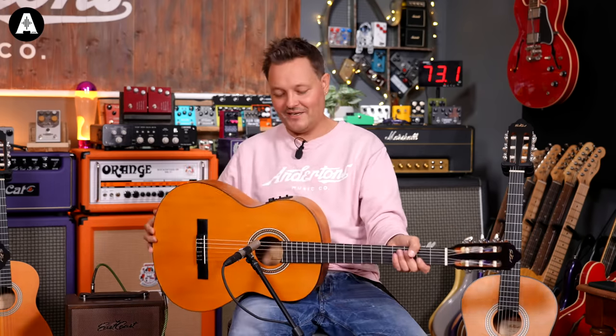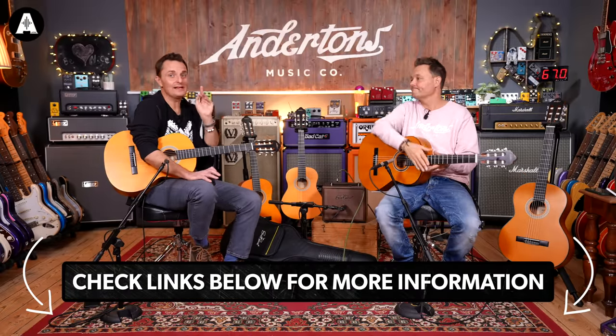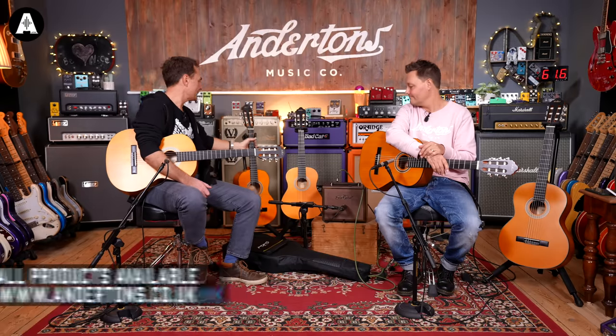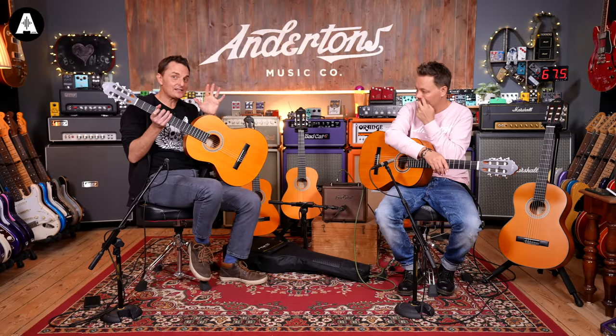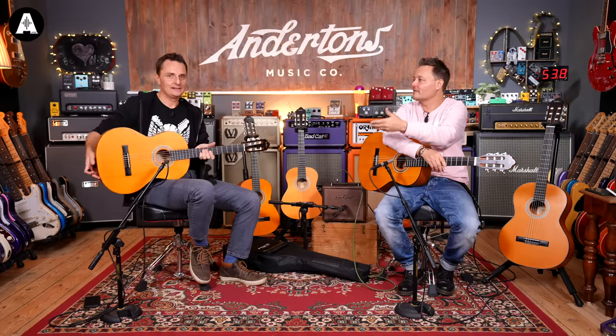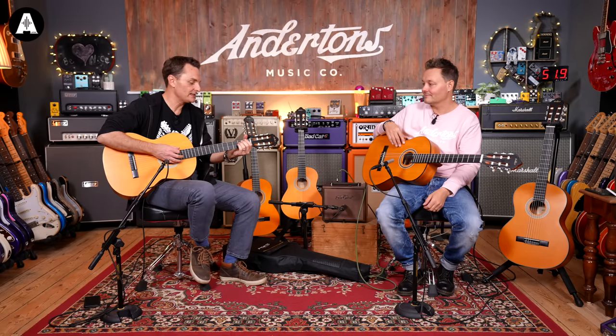There's no left-handed versions of these guitars because the idea on a basic guitar is that it's symmetrical enough for you to just turn the strings around and string it the other way. Obviously on the electro-acoustic that becomes a problem because then the controls are upside down. Unlike steel string guitars which aren't entirely symmetrical, on these it doesn't really matter which way around you string it. You might want to take it to a tech to do it, but there's no official left-handed version out of the box.